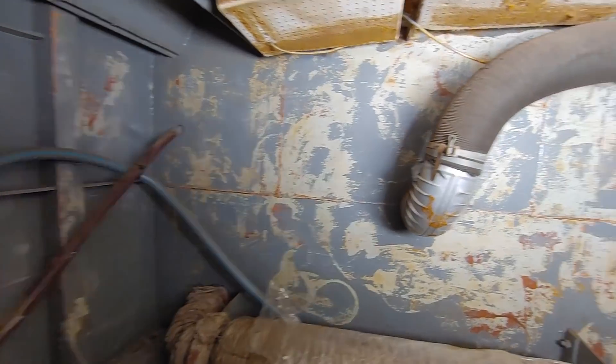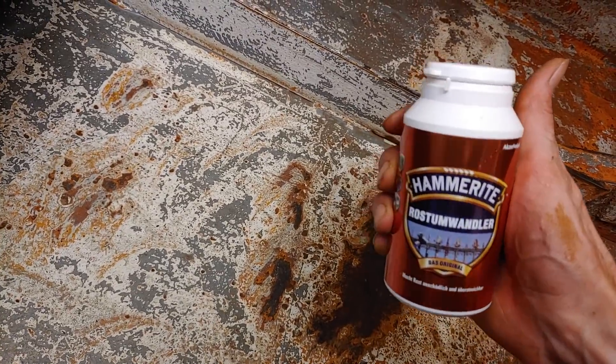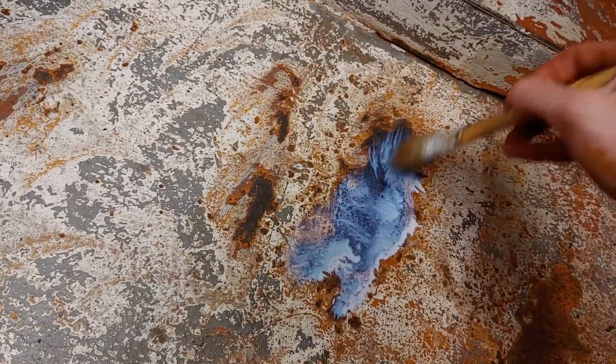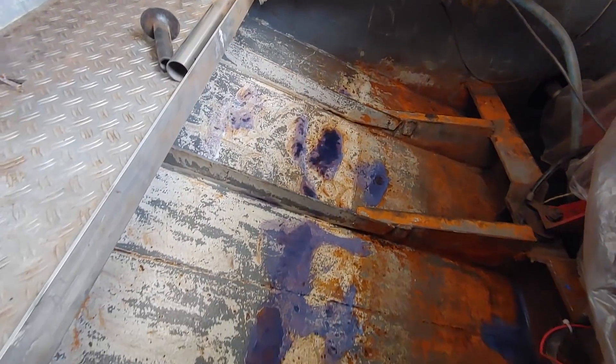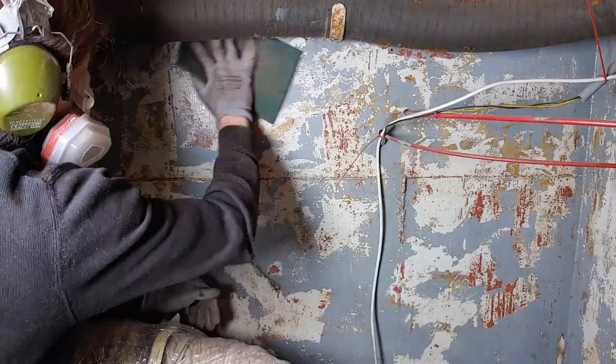Once all the loose and bad paint was removed, it was time to apply some rust converter on the affected areas. After letting this cure for a few days, I went back and gave it another go with the electronic sander, and finally I sanded every inch by hand.